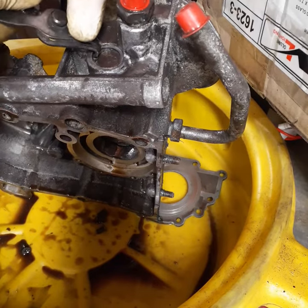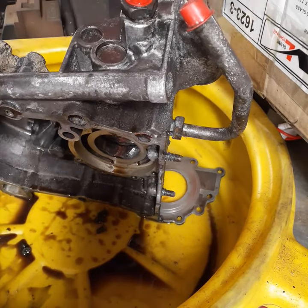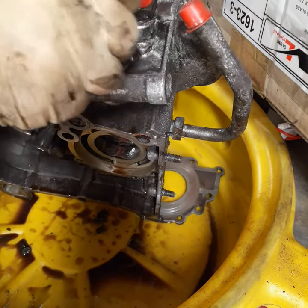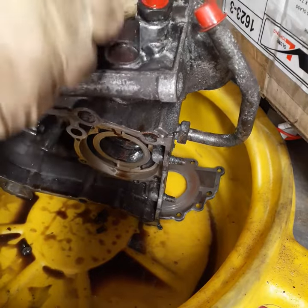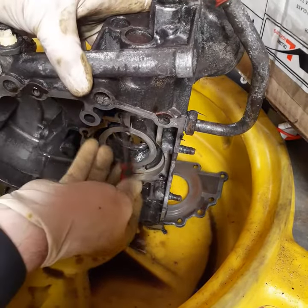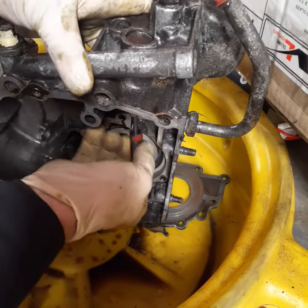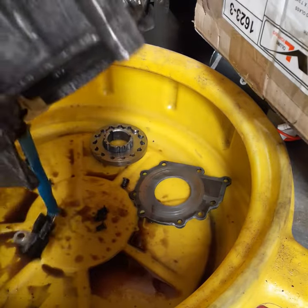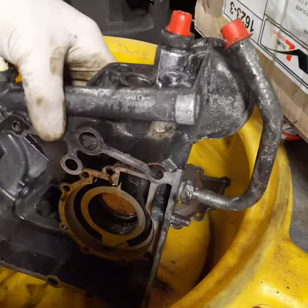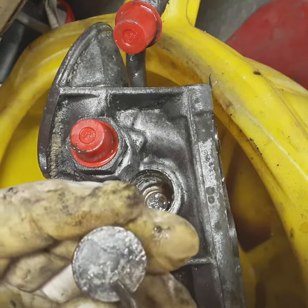Alright, let's open up the pressure relief valve. This is not a staged video — I have not pulled this out. Of course, that means I'm going to struggle with it for 20 minutes. So after about 10 minutes of manipulating this, it did come out.